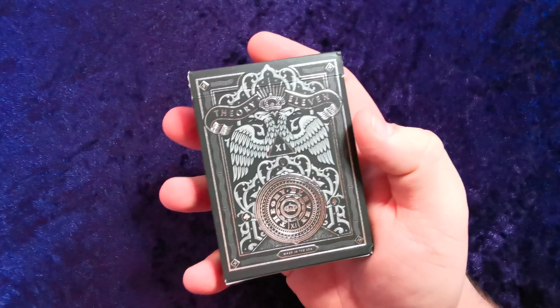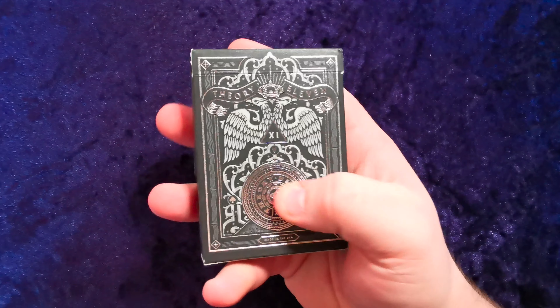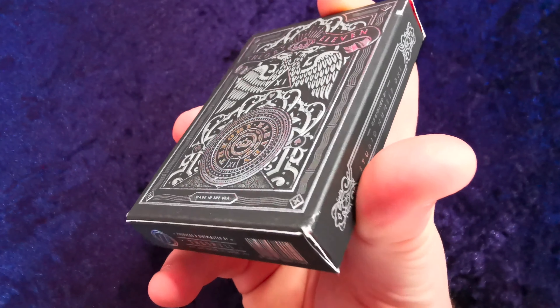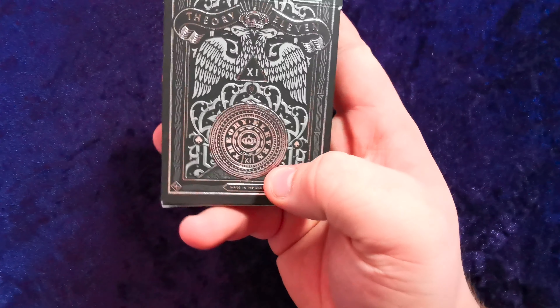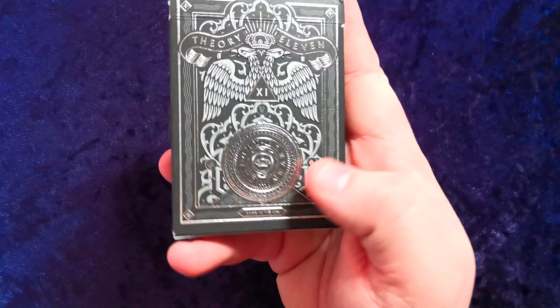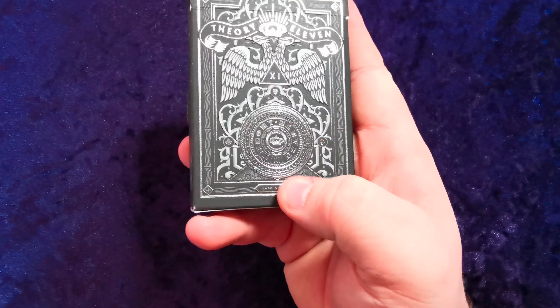Look at this tuck case — it's just phenomenal. It's embossed at various different levels. I don't know if you're gonna be able to see this on camera, but the eagle's raised, the banners raised, the crowns raised, the triangle. It's got the 11 inside the triangle to signify Theory 11.